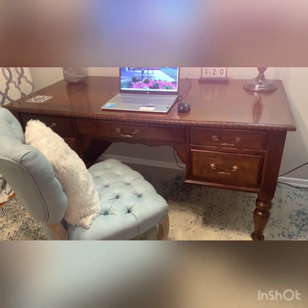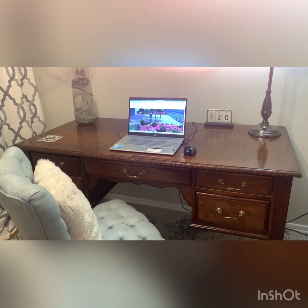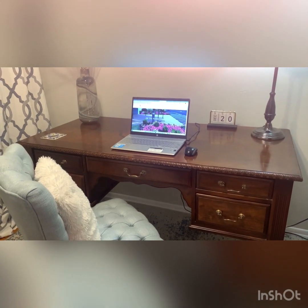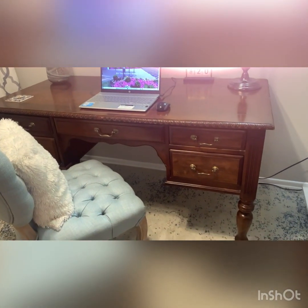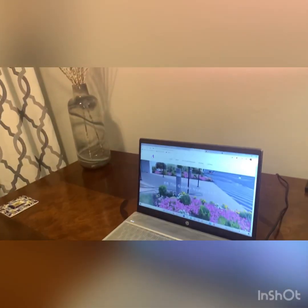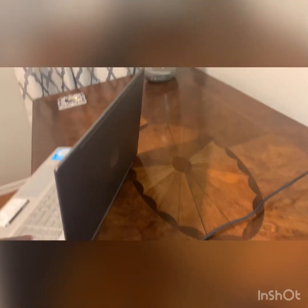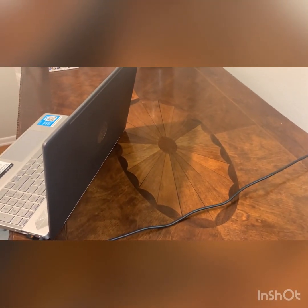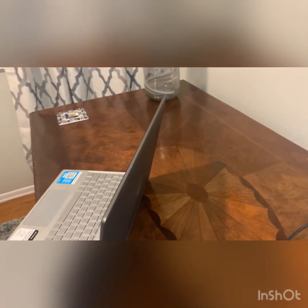Also, on the top there is a medallion I want to share with you — I want to show it to you. I could not paint this desk; it is just too gorgeous. I'm going to move the laptop out of the way. Check this out — how beautiful is that? To paint over that would be a crime, would be a sin. There was no way I was going to do that. I am in love with this desk.